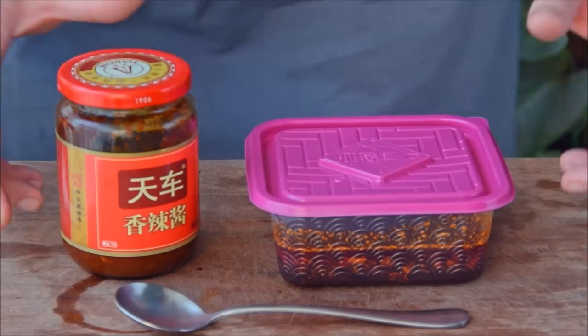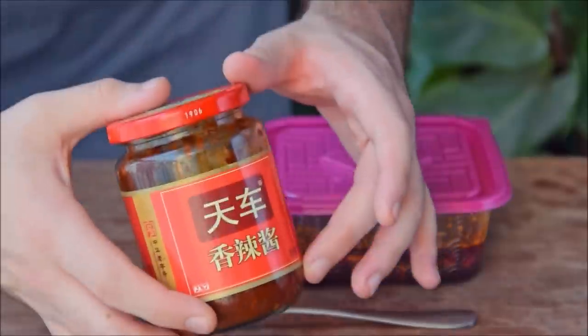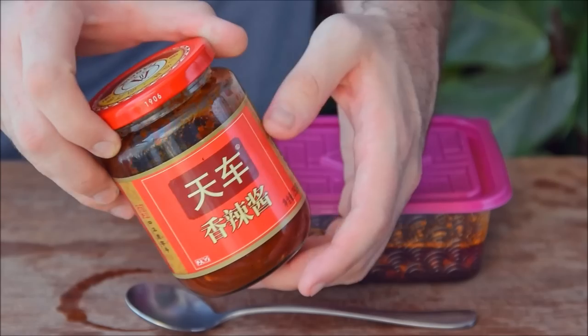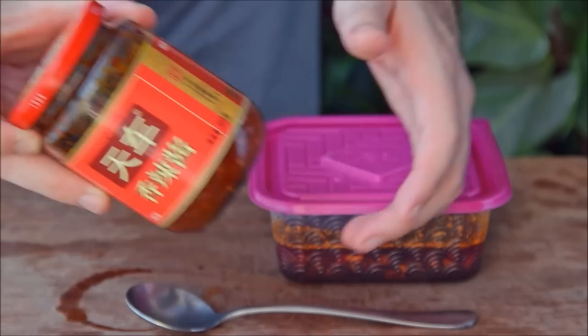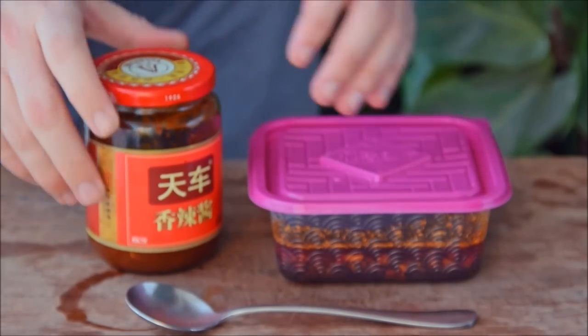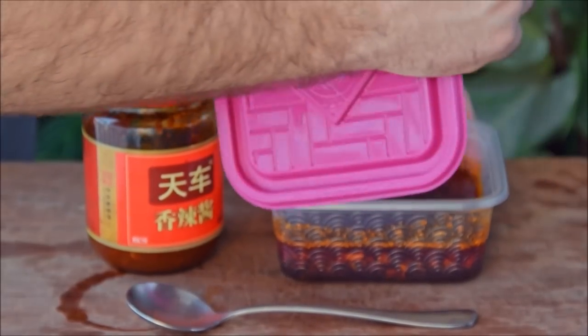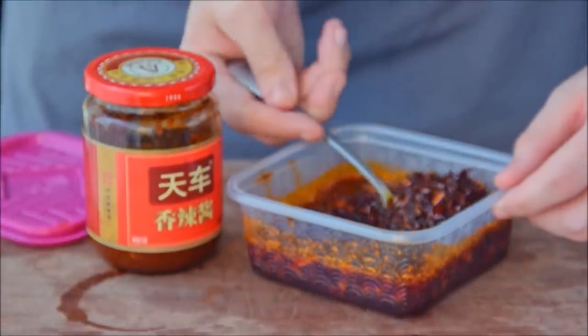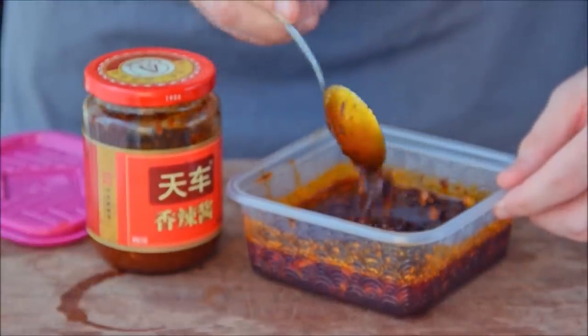Now for the chili paste. The specific type of paste used for our sauce is called xiang la jiang. Unfortunately, I don't think this stuff's available in the west. If you can find some, feel free to use it — it'll definitely save you some work. That said, homemade is best, and all the douhua restaurants in Sichuan will make their own, so if you do go from scratch, you'll be in good company.